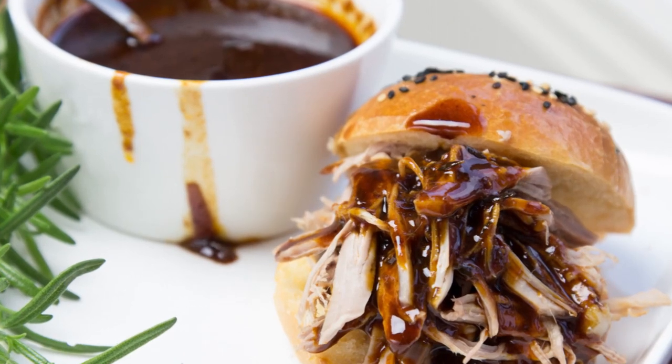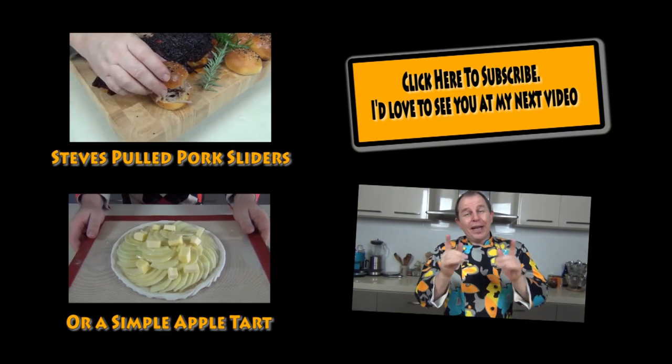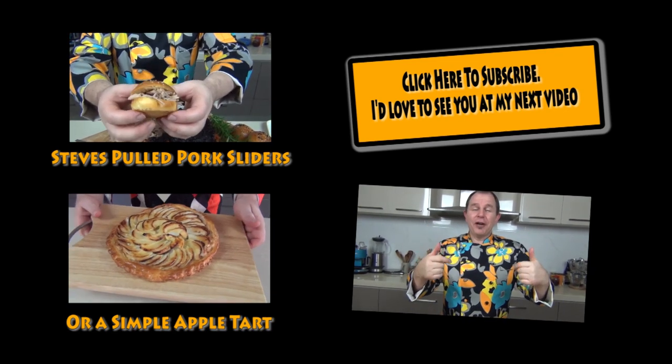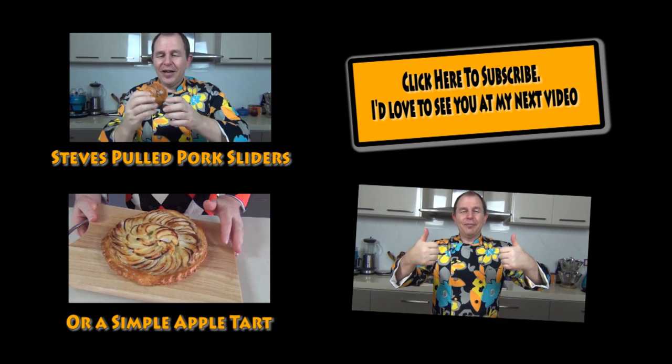Give this a try - it's buttery and just delicious. Please share the love, give this one the thumbs up, and I will leave a link to the pulled pork where we use these slider rolls so you can watch that as well. There's the link up there for the pulled pork - get across and check that out. I'll leave links to some other videos as well. Please subscribe to the channel, stay in touch - I love to hear your comments. Be good, I'll see you next time, take care.